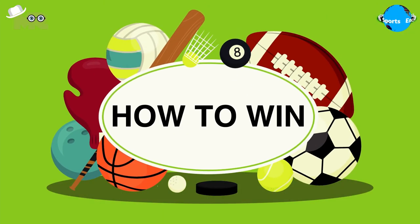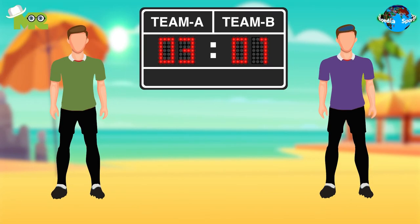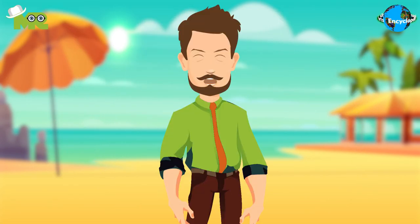How to win Beach Woodball: at the end of the game, the player with the highest score wins. There is also a different variant of the game where the player reaching the required fairways in the lowest number of strokes wins.